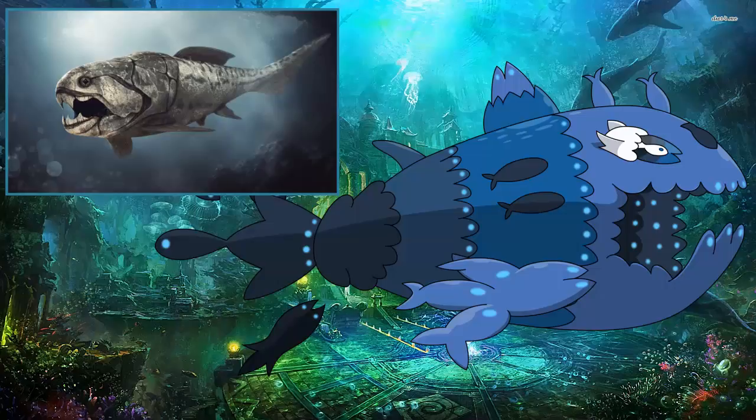Can you believe that? It's crazy because that thing looks like a monster and hits like a monster. Granted it is slow, but that's nothing that trick room cannot fix. In trick room, this thing is truly a monster.